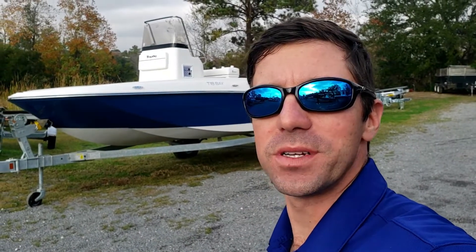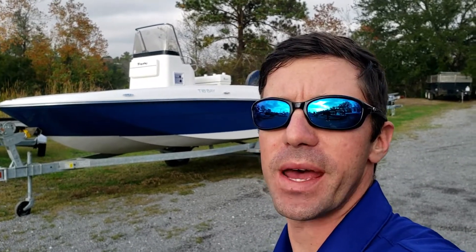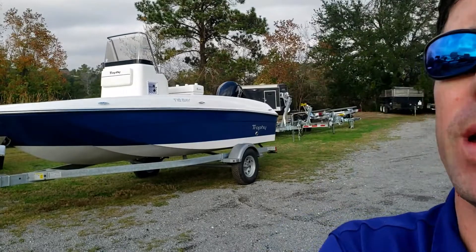Hey folks, Logan here with Duncan's Boats. Today we're going to take a look at the Trophy 18 Bay. For some folks this is a great bay boat to get you out there on the water without breaking the bank.